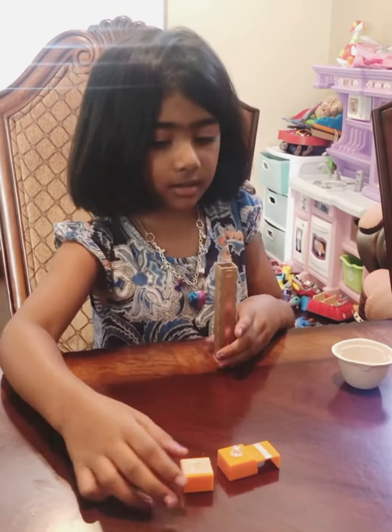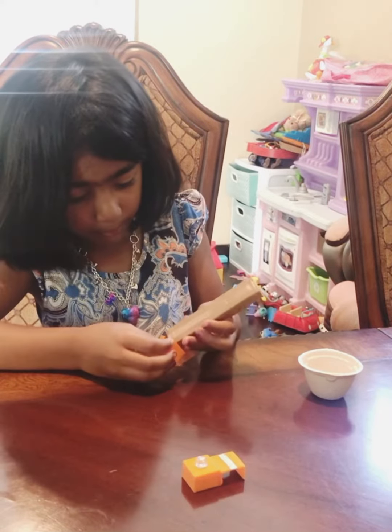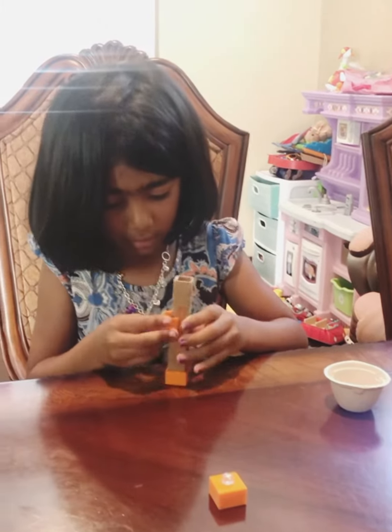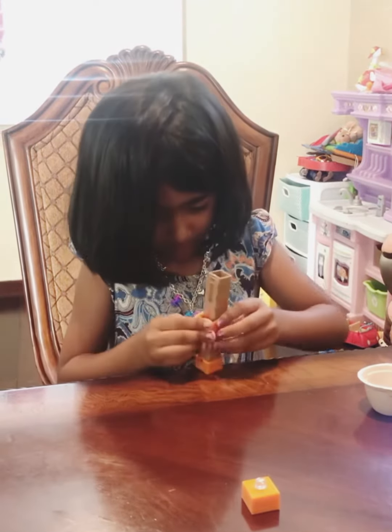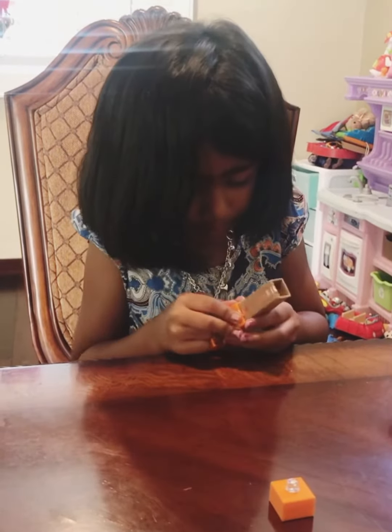There. Now we'll put the bottom part there. And let's put this right wherever you want. Just try not to break it.